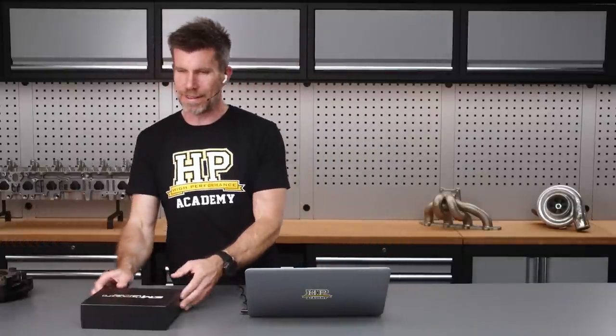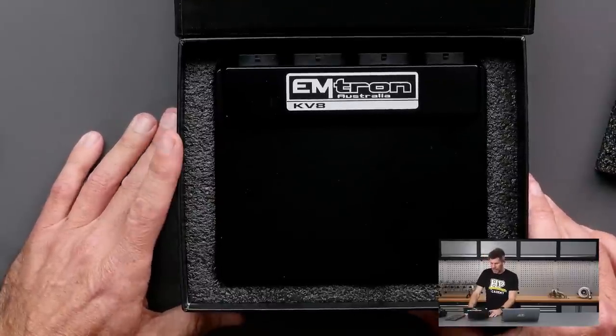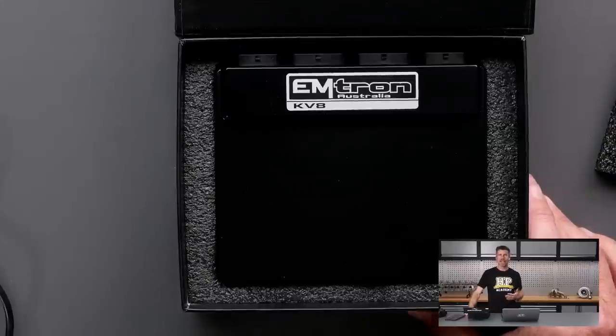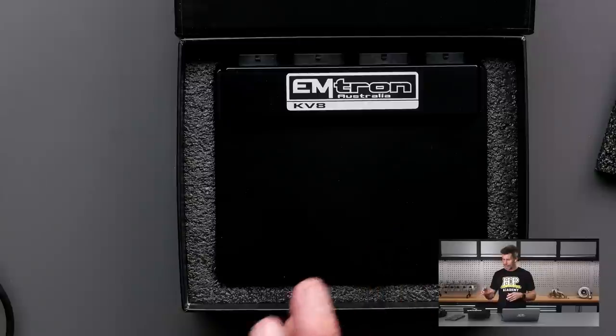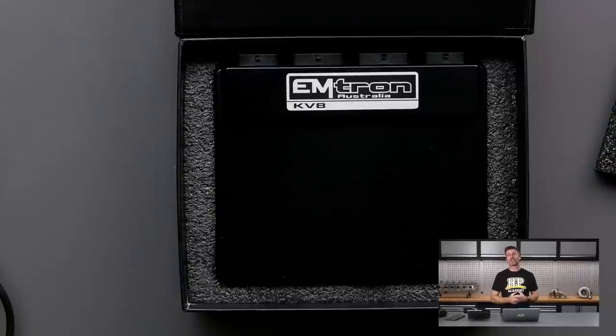We've gone through and welded up all of the cracks, and at the same time we are in the market for a little bit more power. One of the things we're doing is upgrading the ECU. The car was already running an Emtron SL4, which is really ideally suited to four-cylinder operation — and it is a four cylinder — so on face value that seems like a great idea. However, there are a few things we wanted to do that don't really lend themselves to the SL4.